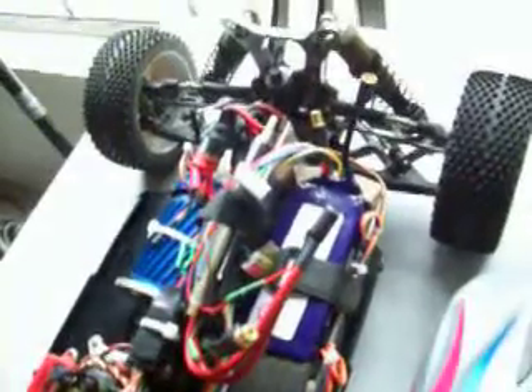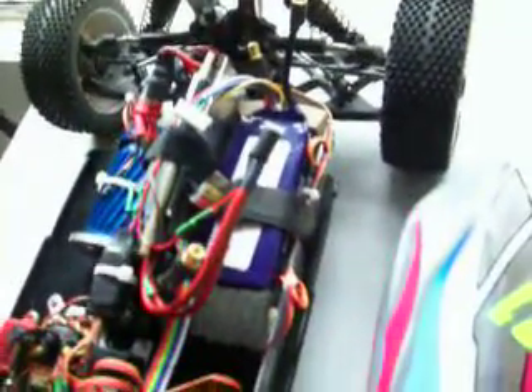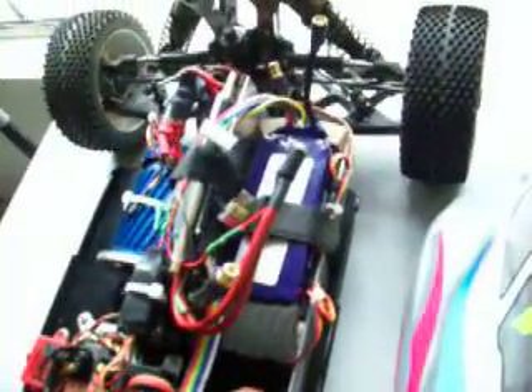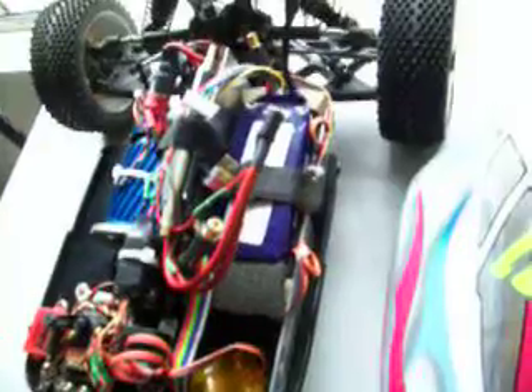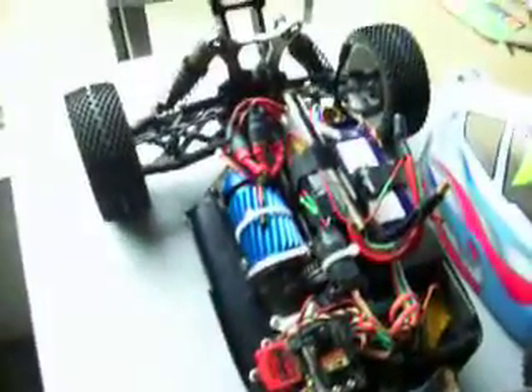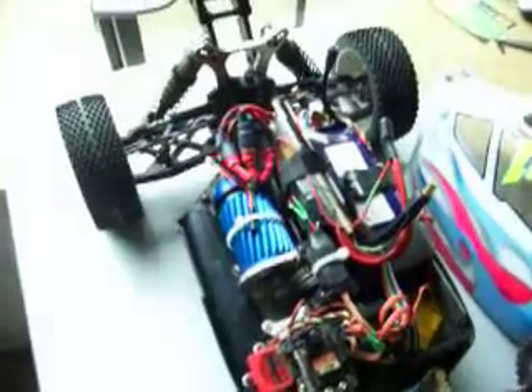That's my battery pack. Right now it's going to be a 2200 6S with a 25 to 50C burst. It's pretty small. We're going to see how long it runs — I'm hoping I'll get 11 minutes out of it. If I get 11 minutes, then it will be perfect for the Pro Series event.